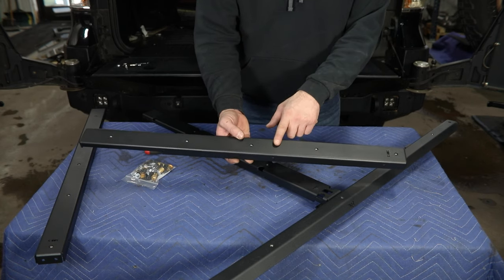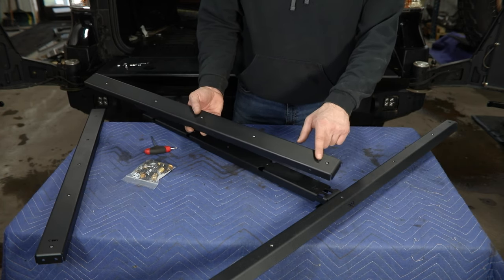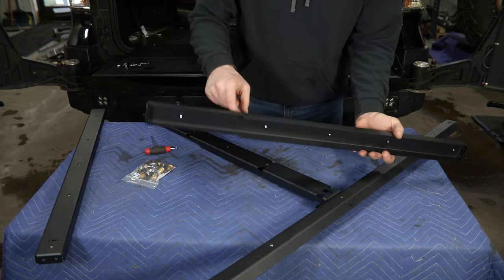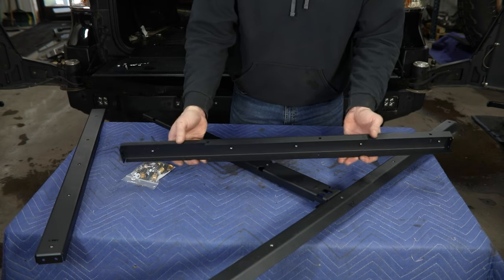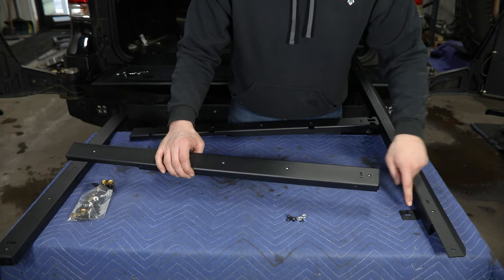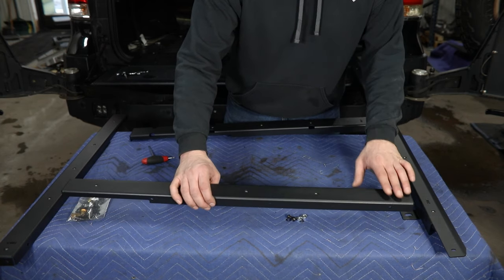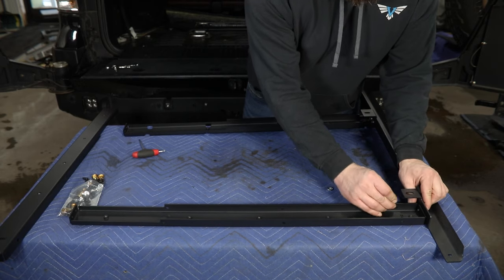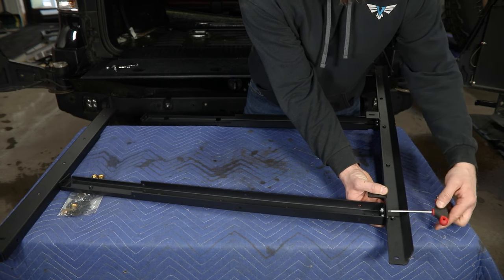We can now move on to our number two rails. Again there are two of these, one for each side — they are identical parts. When installing these, make sure the part number is closer to the number one rail, because there is a cutout in the bottom of one end that needs to clear some of your factory components inside the truck. These again use the same quarter-20 hardware. The bolt holes are a little further out from the tab so you don't have to contend with that when installing the hardware. From this view you can see a little better how the nuts install inside of the rail, and we'll tighten these up using our T-handle.